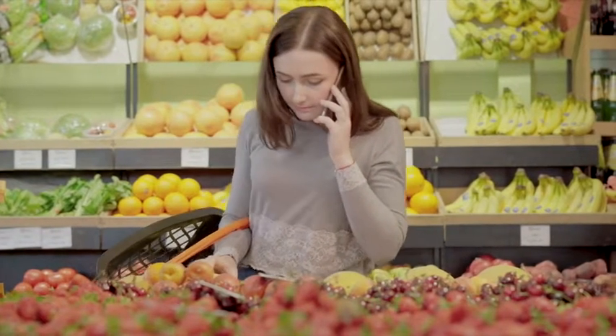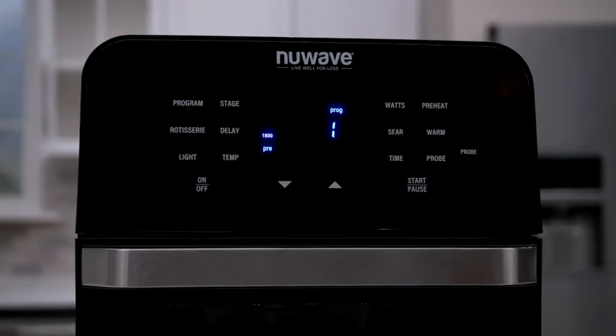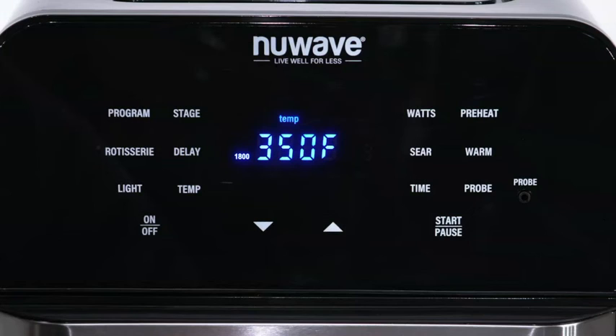If you need to run errands but want hot food ready when you get back home, simply press the Delay button and enter the amount of time you want to delay. Set your presets or select your own temperature and time, press Start, and it will delay the start accordingly. When you are not cooking, you can use the Brio as a clock.